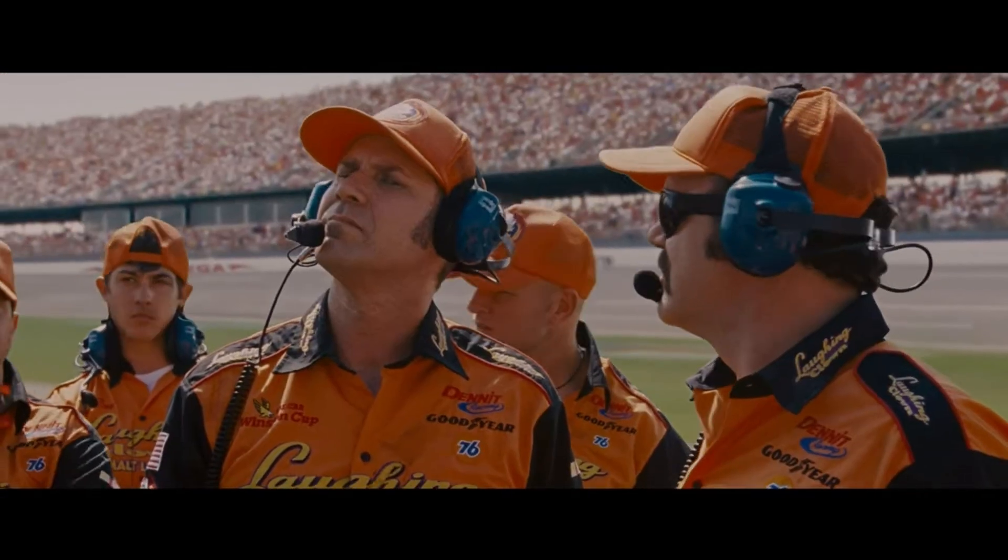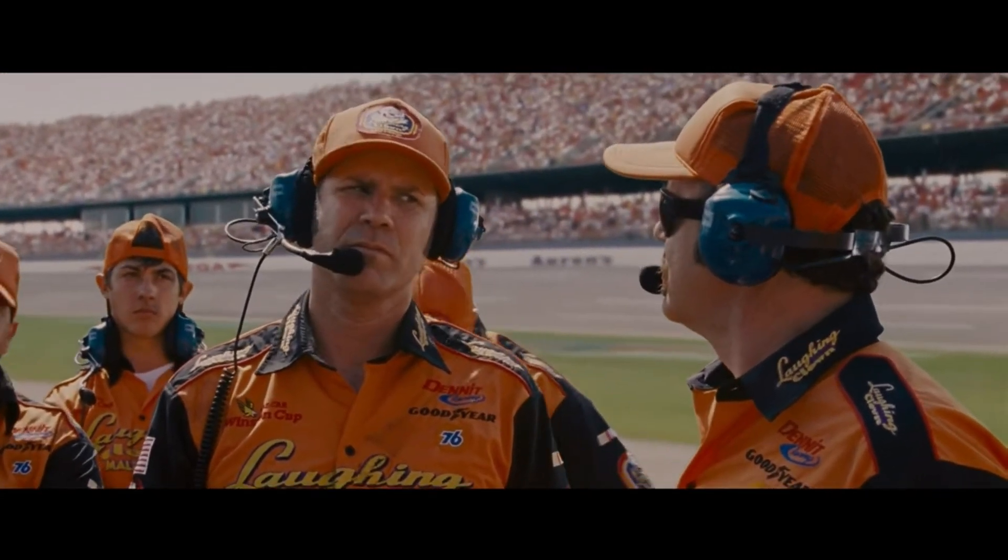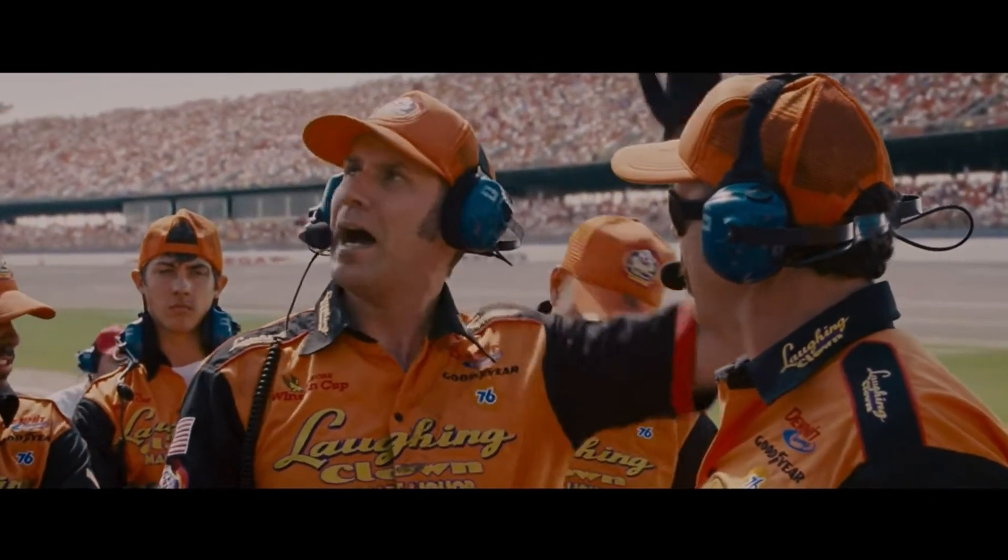Is there anyone out there who wants to go fast? I want to go fast!